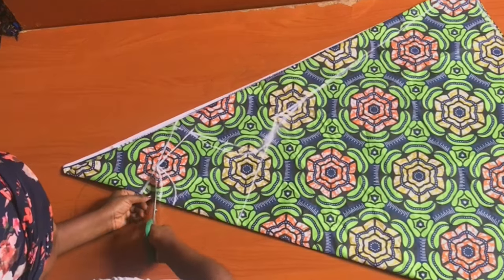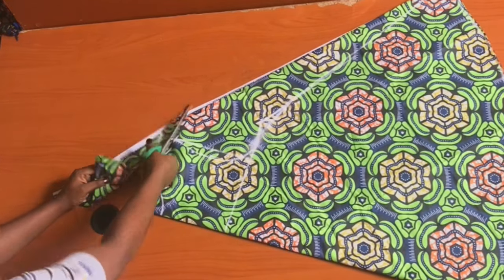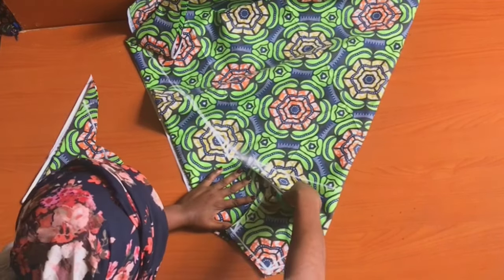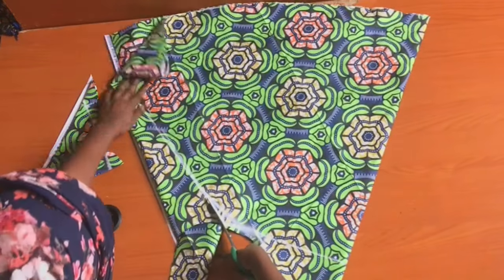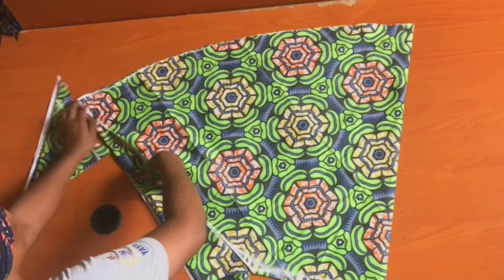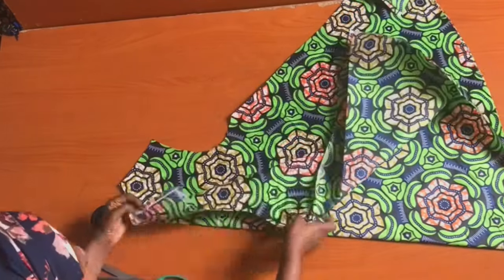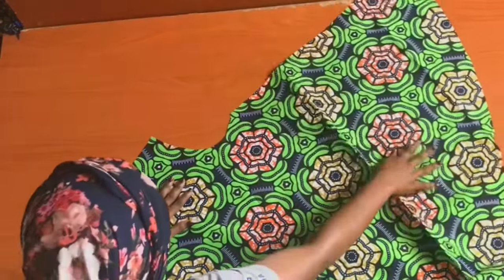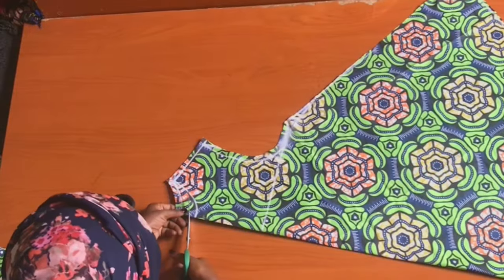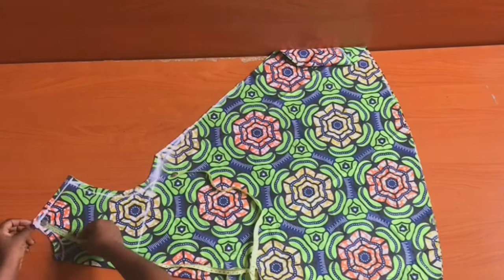Go ahead and cut, adding half inch on the neckline, half inch on the shoulder, and half inch on the armhole as sewing allowance. Then cut the side seam. When you're done cutting, open it up — you'll have two pieces. Remove one piece for the back, and for the front piece, fold it again and cut out the front neckline, adding half inch as you cut.